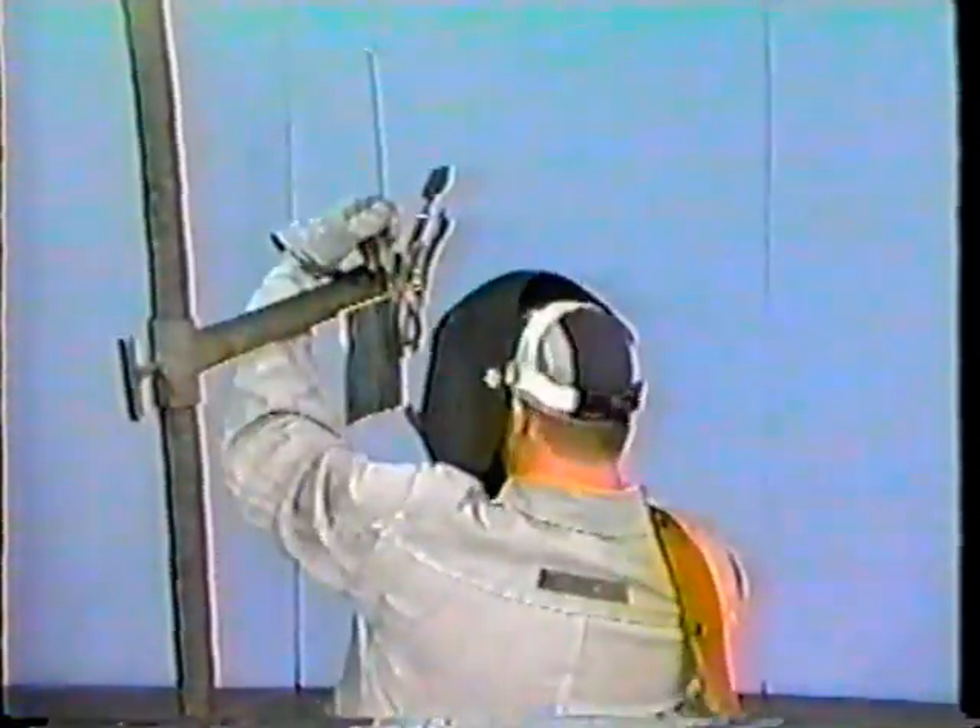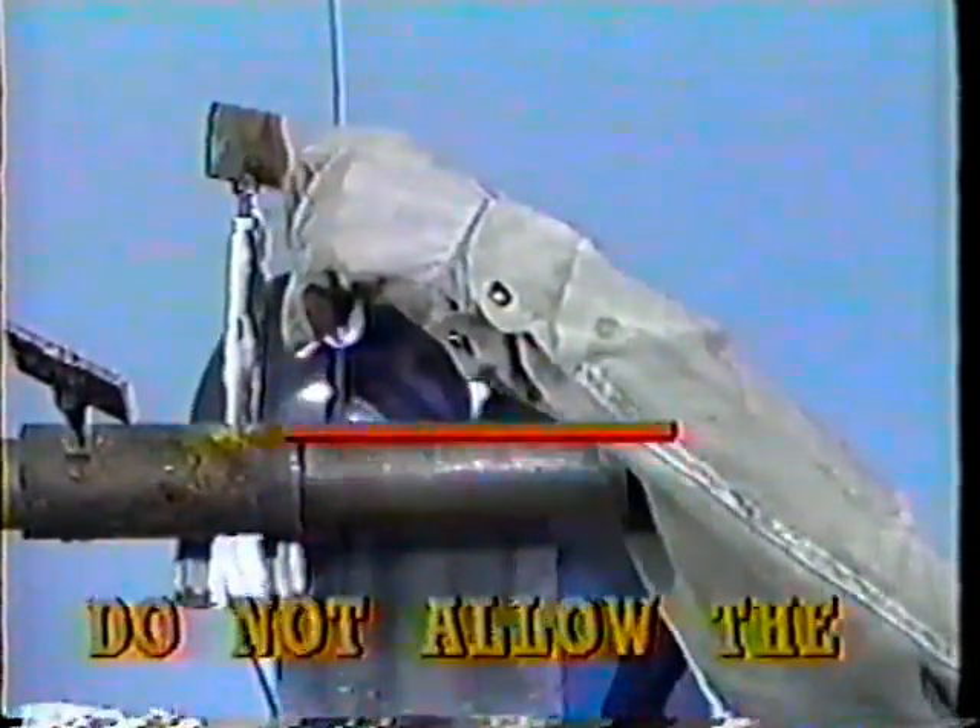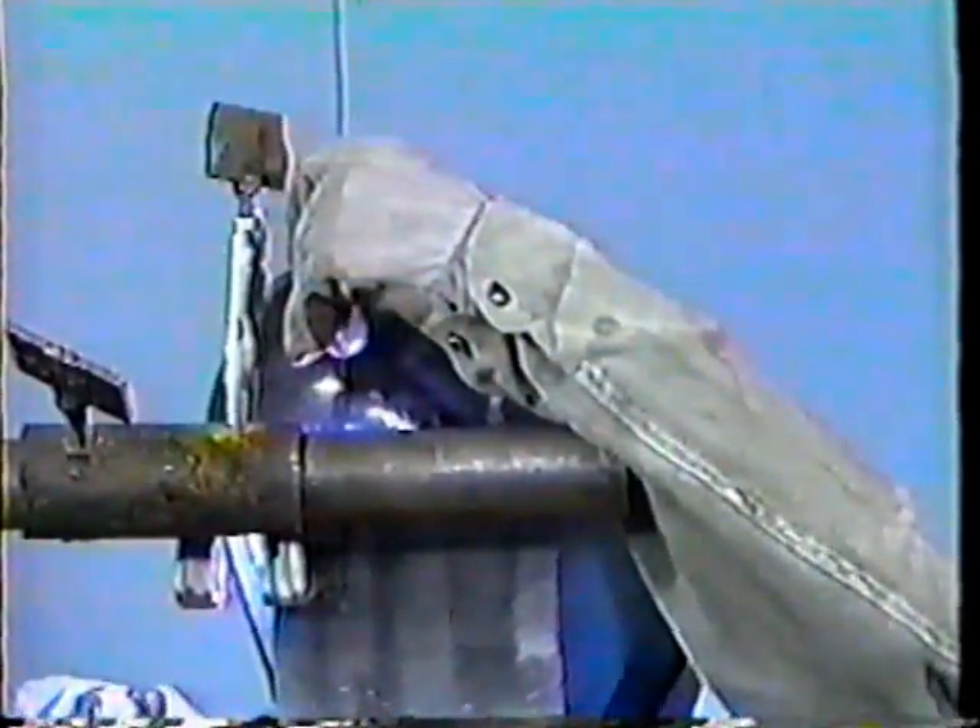Now establish the weld. As shown in slow motion, the arc is established without touching the tungsten electrode to the workpiece. The high-frequency current will cause a spark to jump the gap between the electrode and the workpiece, thereby forming a path for the welding current to follow. The arc is held at the starting point until the metal liquefies and a puddle forms. The filler rod is then added to the molten puddle at an angle roughly 15 degrees from the surface of the welding area, which allows the forward edge of the weld puddle to meet the end of the filler rod. Caution: do not allow the electrode to come in contact with the filler rod or the weld puddle.